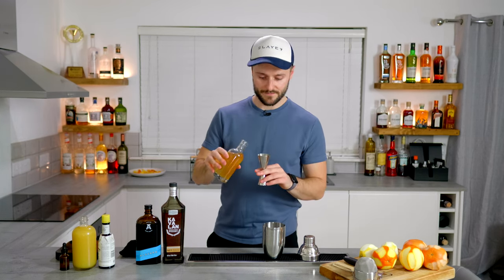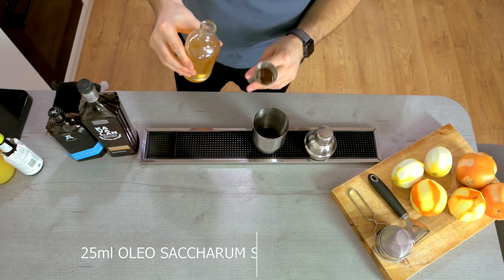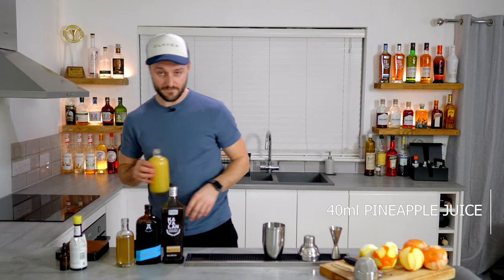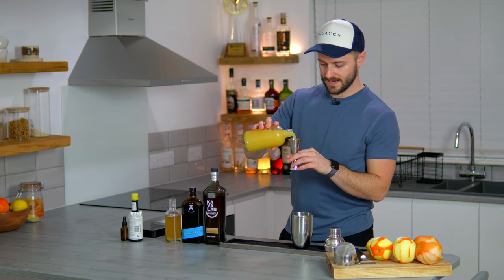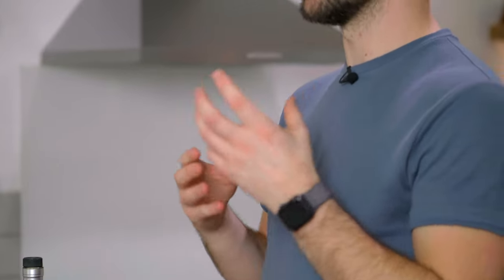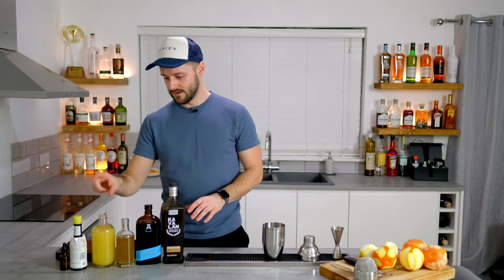We're going to add next our magic oleosaccharum sour mix — 25ml. This adds such incredible citric notes, sweetness, and just the most delicious oily characteristic. Then we're going to add 40ml of good quality pineapple juice. This substitutes for any sort of egg white in your classic whiskey sour — if you've ever shaken pineapple juice before, you'll know it froths up, which is really lovely. So you get that really nice texture without having to add any egg white.